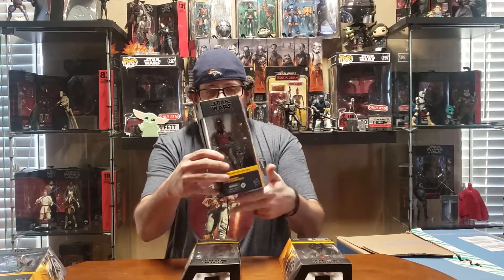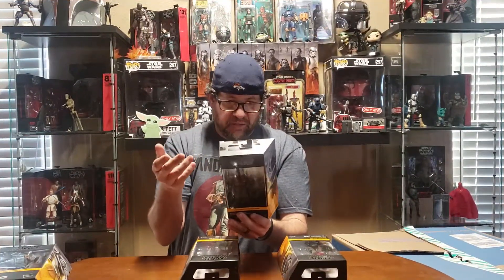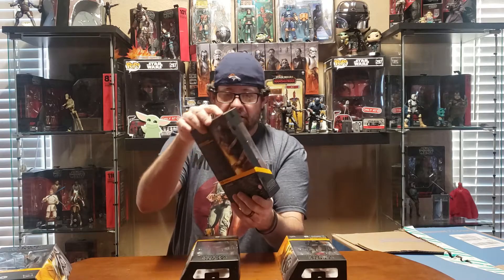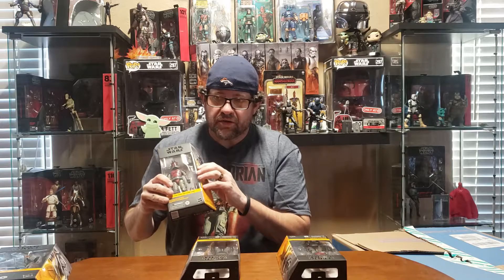Then we got the Mauldalorian — you can see him there, and there's his side. It's the Mandalorian Super Commando, but I've seen a lot of people calling him the Mauldalorian. There's the back, and my understanding is that these are the guys that followed Darth Maul in the Clone Wars, and the loyalist is supposed to be the ones that followed...